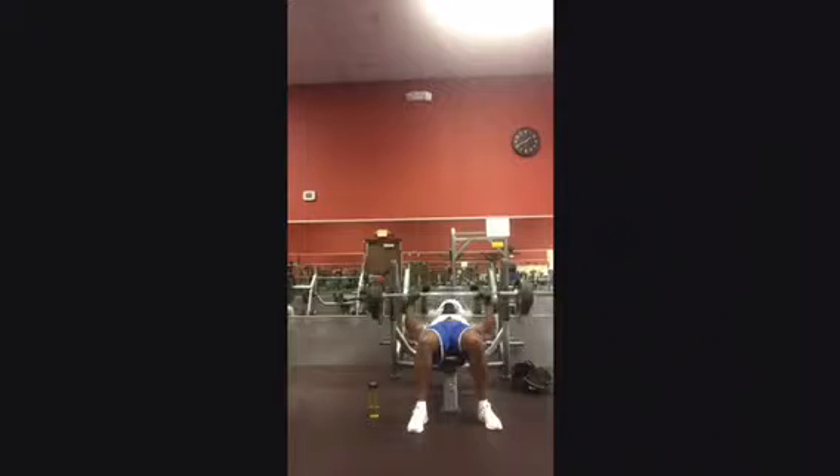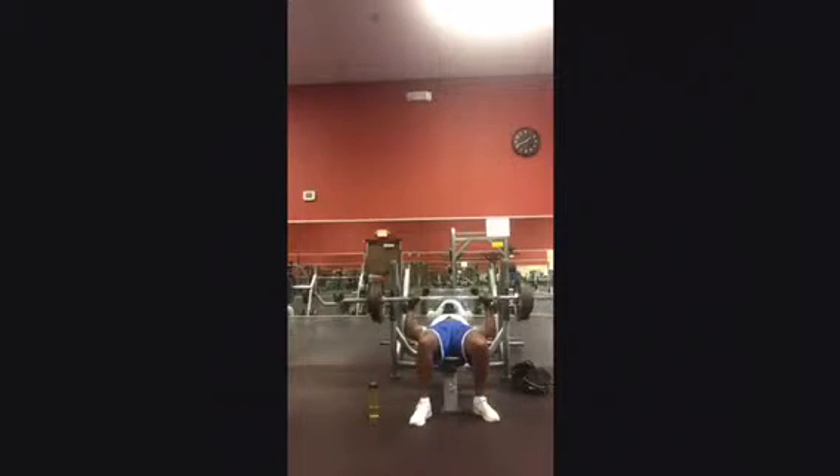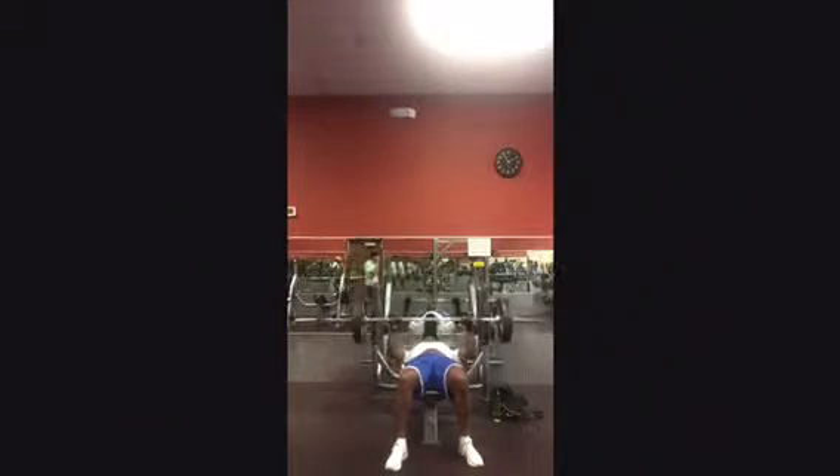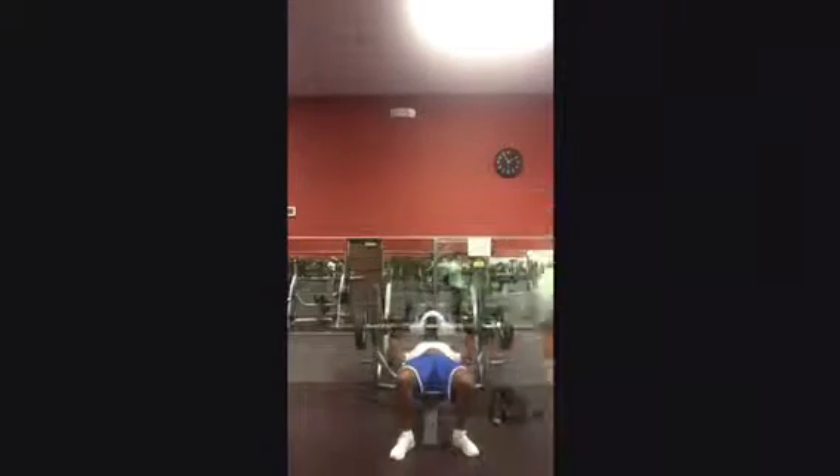Move up to 275. I only was able to do it 4 times on these sets. I believe I did 225 10 times then dropped the weight back down.